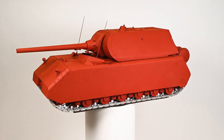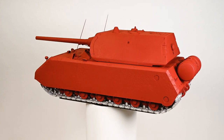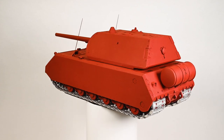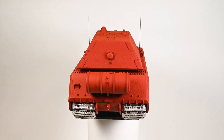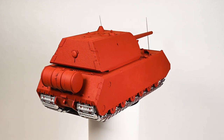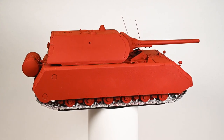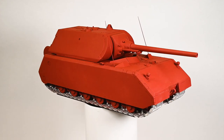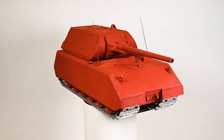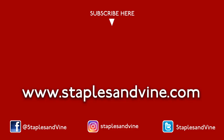Make sure you hit subscribe to catch the next episode of Project Mouse to see it in camo for the first time. I hope you find Project Mouse interesting and enjoy seeing the progress. If you do, hit the like button and subscribe to my YouTube channel to see more from Staples and Vine. If you have any questions about Project Mouse, just leave them in the comments and I'll get back to you. Thanks for watching.